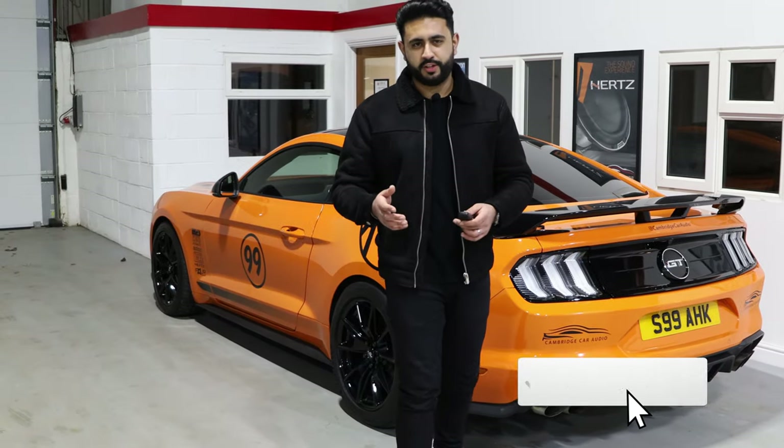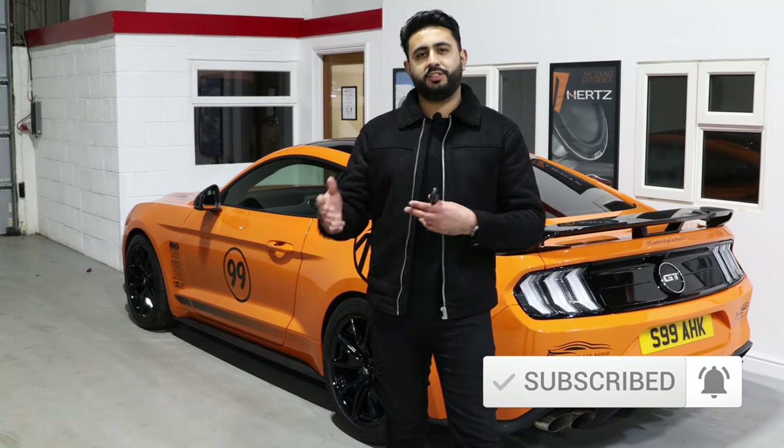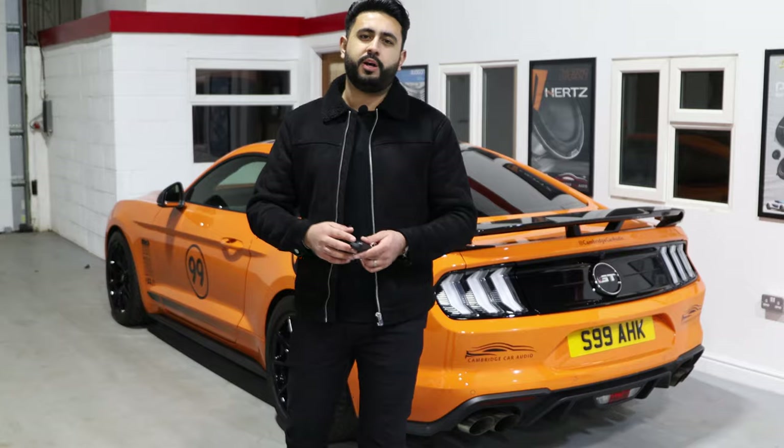So we're all done here. Hopefully you found the video useful — you've seen how the app actually works and how you guys can change settings and access all the footage. Due to current restrictions, we can't go through and do a proper handover at the moment, so hopefully you found this video useful. Thank you very much, and don't forget to hit that subscribe button below. We'll see you soon.